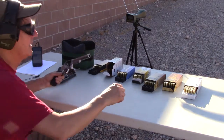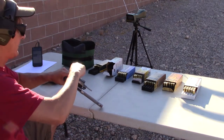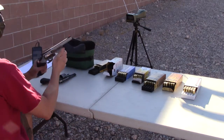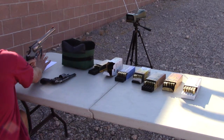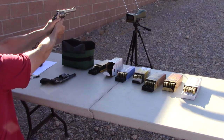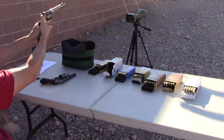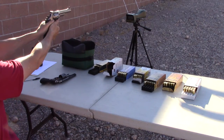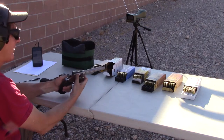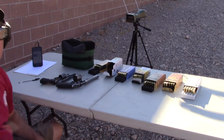Lastly we're going to shoot the Winchester .44 Mag 240 grain bullet. Wow, exceeding 1300 feet per second with a 240 grain round — that is a boatload of energy coming out of this gun.